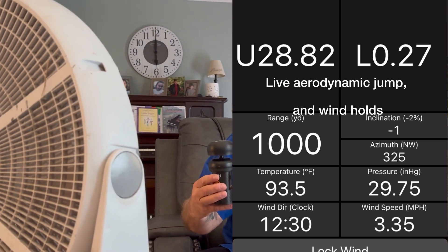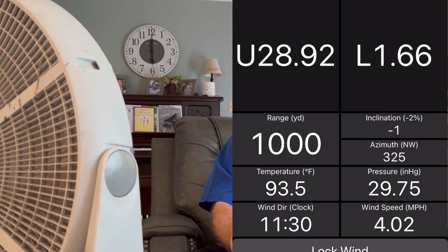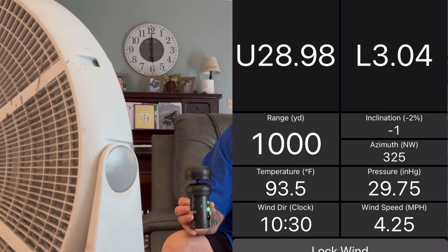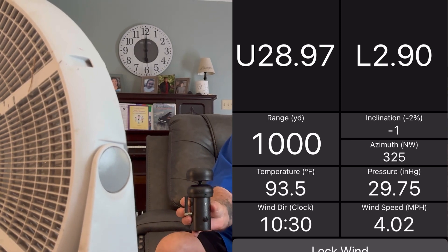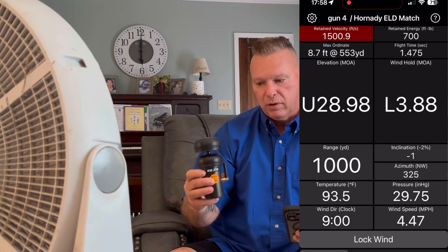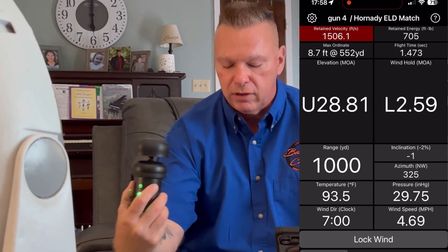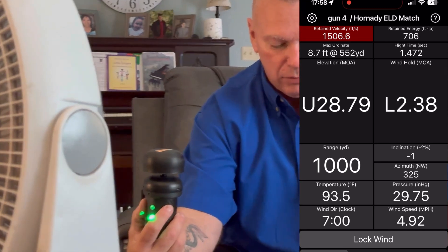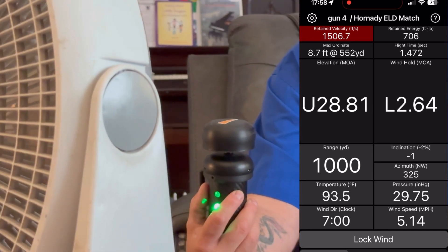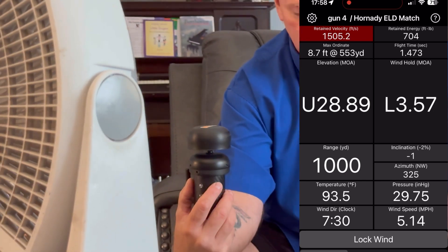My beautiful wife is filming. As I change direction, now I'm showing that we're shooting to the right — it's showing that the wind's coming from 10:30. And again, as I turn it, now the wind is coming from 9 o'clock. I'm going to spin it around and make it a tailwind. You can see the arrow's direction of fire — putting it near the fan, we've got 5.3 miles per hour coming from 7 o'clock. Now the wind's coming from 7:30.